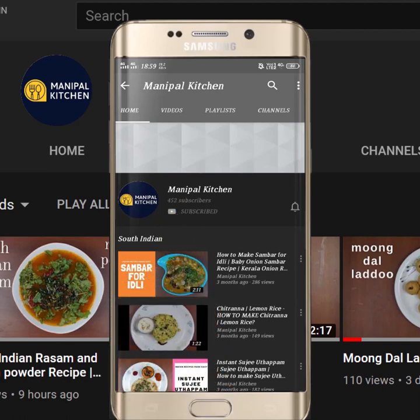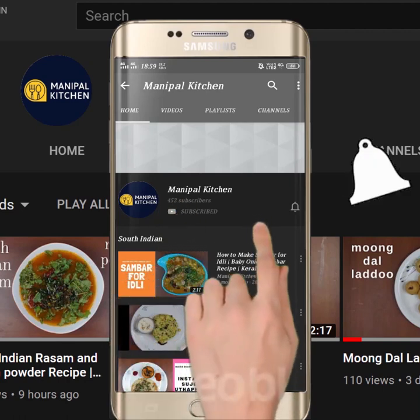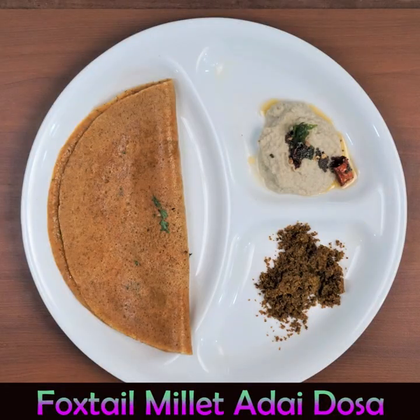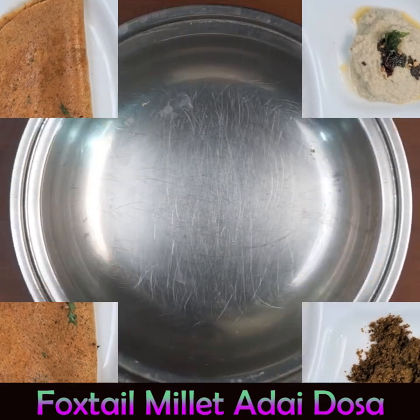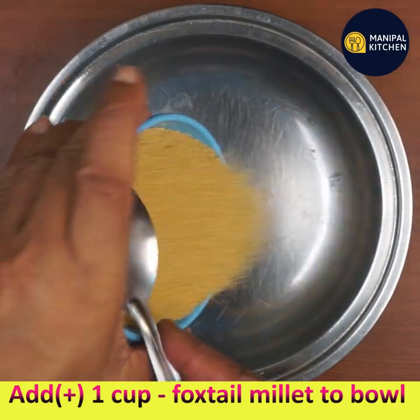Subscribe now and press the bell icon to never miss an update. Hi friends, welcome back to my kitchen. Today I am sharing foxtail millet dosa, also called navane dosa — navane in Kannada.